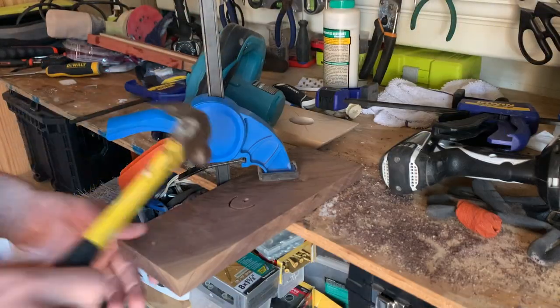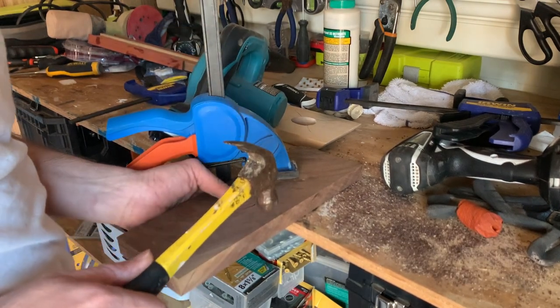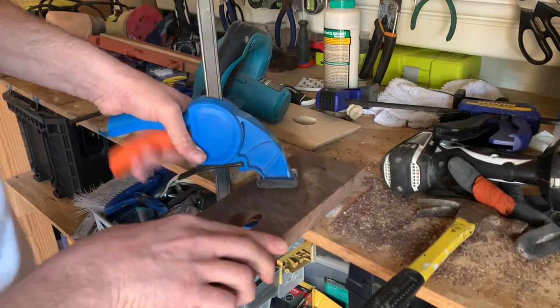I can't wait to show you something you shouldn't do, so I'll go ahead and get to that now. That is beating on your work piece with a hammer to try to get it to break out of there. I got lucky and was able to save this one, but I cracked a different one, which was very saddening because at this point these pieces are starting to look pretty nice.